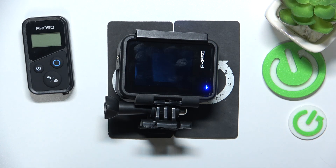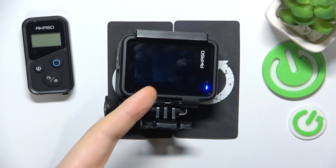This is AKASO Brave 7 and today I'll show how you can pair or connect the remote controller to the camera itself.